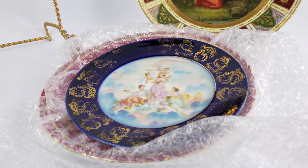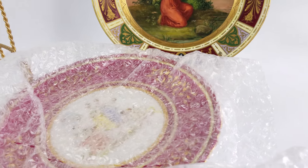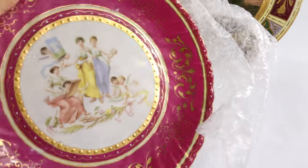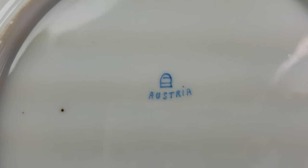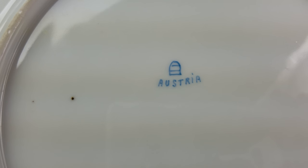If the base marks — so when you're looking at the back of a piece — include the words 'Royal Vienna,' I'm going to pull this piece out as a great example of a reproduction. This is a plate, and when you turn it over, if your base mark on the back says 'Royal Vienna,' it's not going to be from the Vienna Imperial and Royal Porcelain Factory. It's a fake.